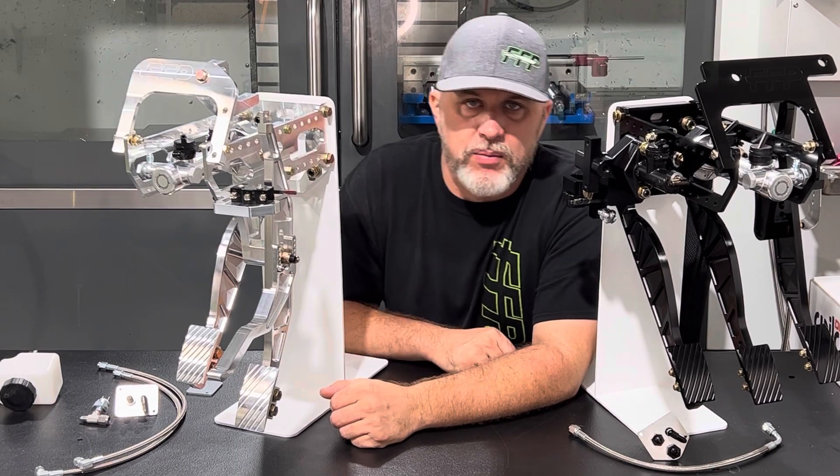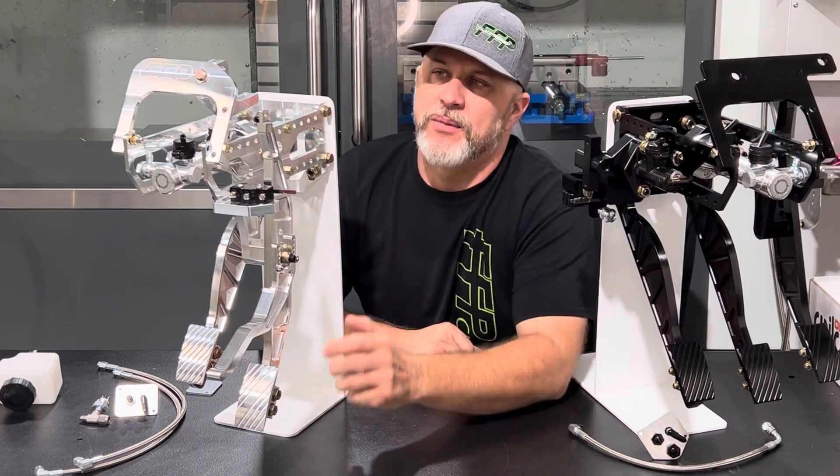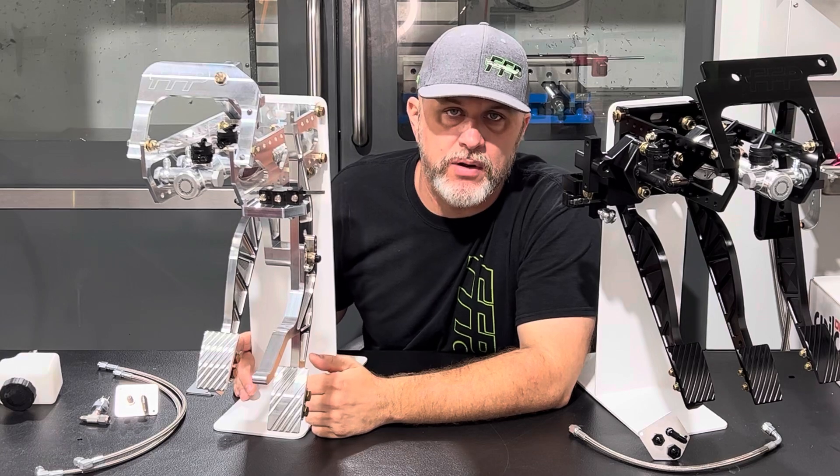These are for a 79-04 Mustang. It's a bolt-in unit so no welding or fab work is required. As you can see on the front here, these two mounting holes are for our adjustable steering columns that we'll go over in a later video.